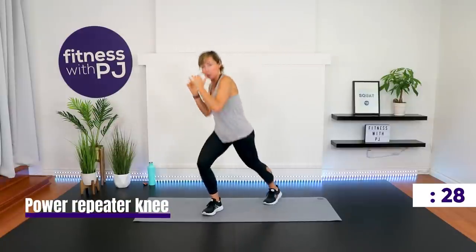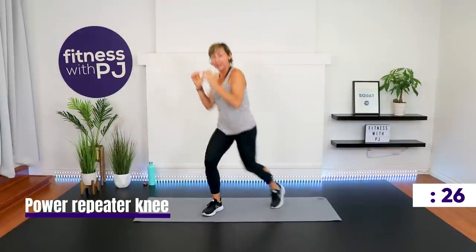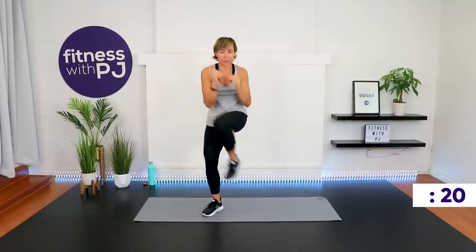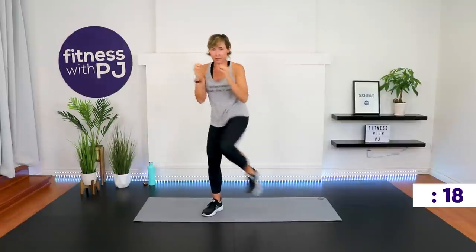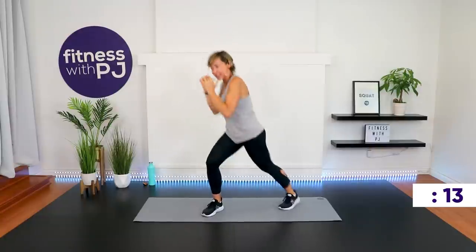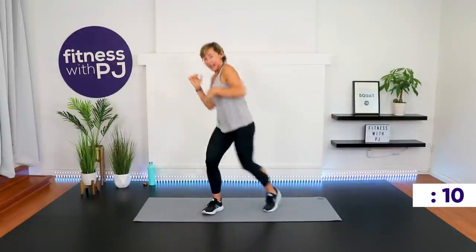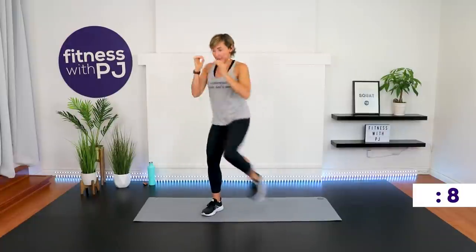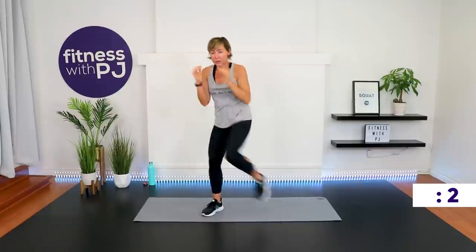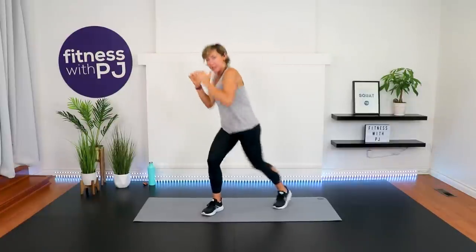Elbows in, hands up to chin, and we do a bit of a twist bringing the knee up — this is a little core work with the repeater knee. Stabilizing leg is soft. Bringing that knee up, rib to hip. Keep those arms up.